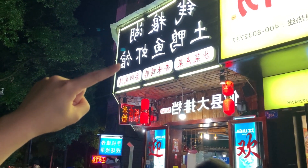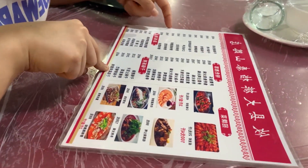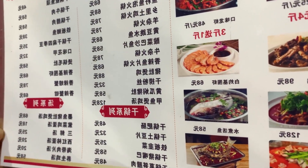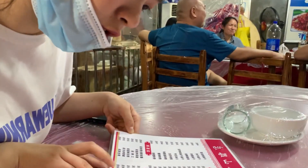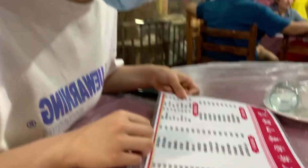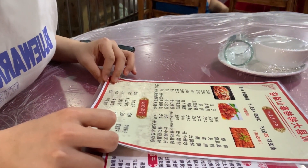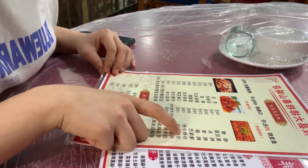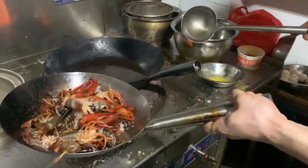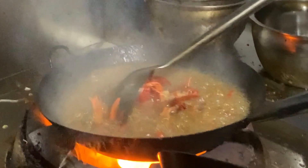We arrive at the restaurant. Ordering in Chinese: three jin of longsha head, yuzu, cooking oil, and fried noodles — chao fen.